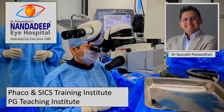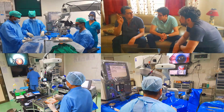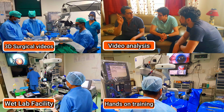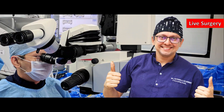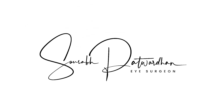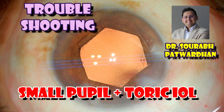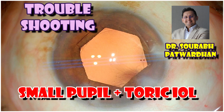Hello friends, I am Dr. Saurapat Vadhan from Nandadeep Eye Hospital, PG Teaching Institute and FECO SICS Training Center, Sangli Maharashtra India. In our center, we have a lot of teaching activities which includes hands-on training as well. In this video, I will be sharing my cases with a small pupil and where toric IOL has to be implanted, the troubles I had, and methods I used for these cases.